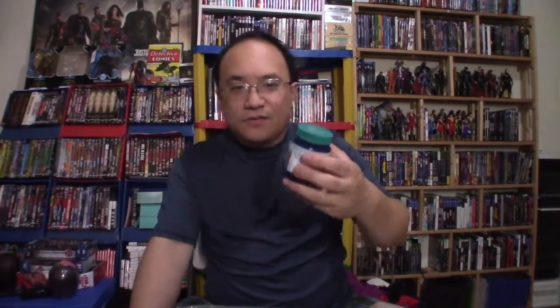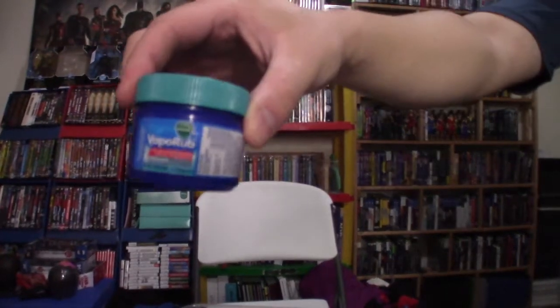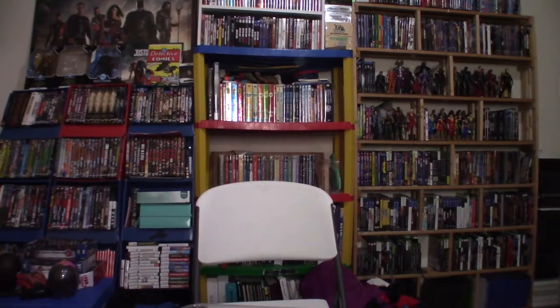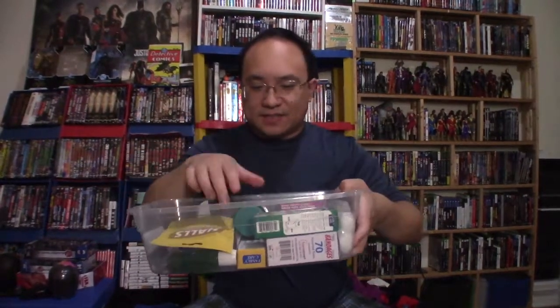To help your cough, maybe get some type of Vicks VapoRub. This is not Vicks — this is from Wish Ultra — but I also have the real Vicks VapoRub over here. I'm going to put this less popular brand in the kit for now.